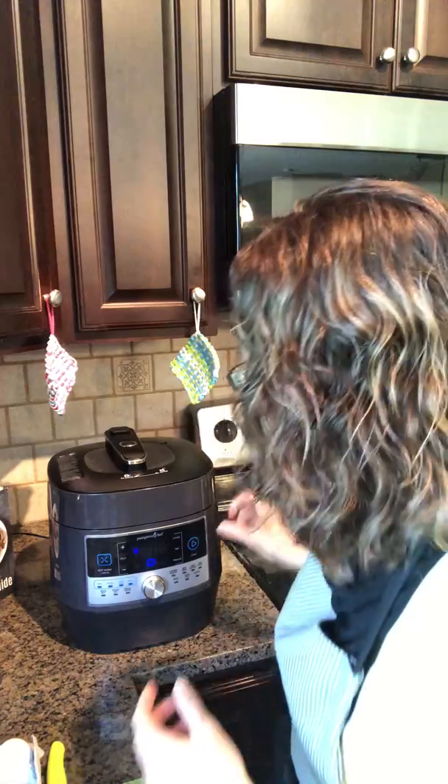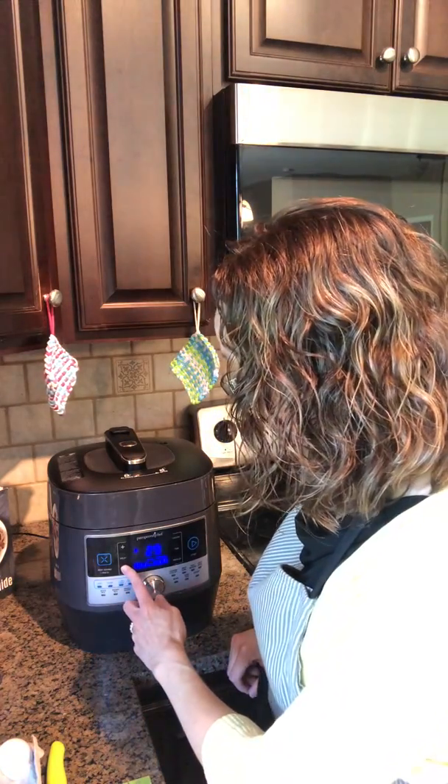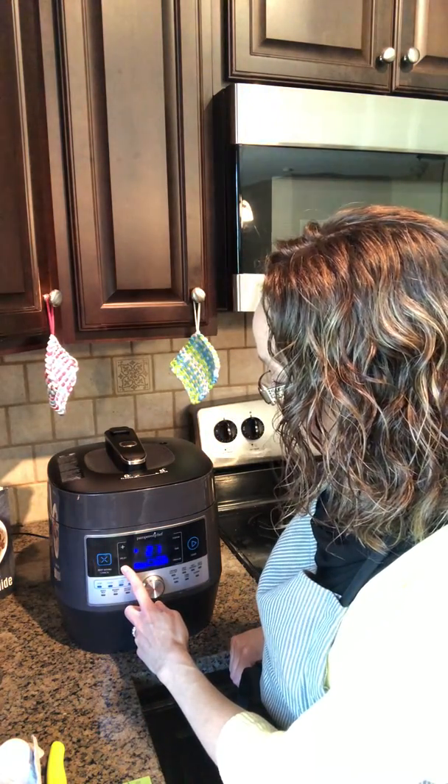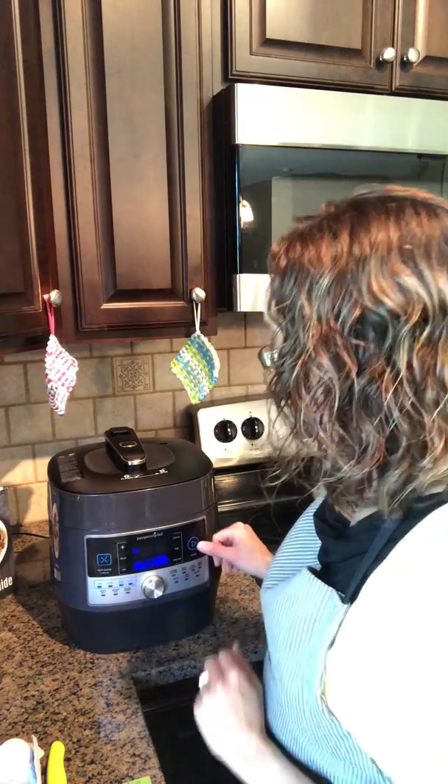Close the lid. We're going to custom set the time for five minutes — remember, we're doing the 5-5-5 method — so I'm going to drop the time down to five minutes and press start. Now it's going to take a few minutes for the quick cooker to build to pressure, and then that five-minute timer will start. It'll cook at high pressure for five minutes and then I'm going to let it slow release for five minutes.